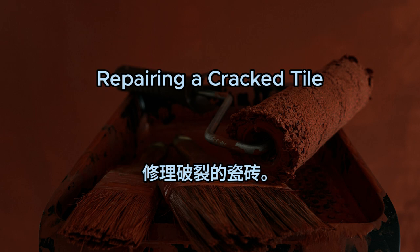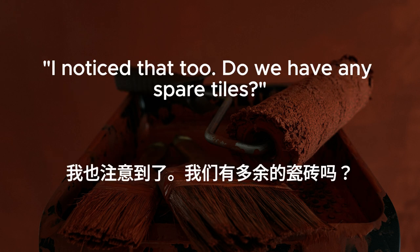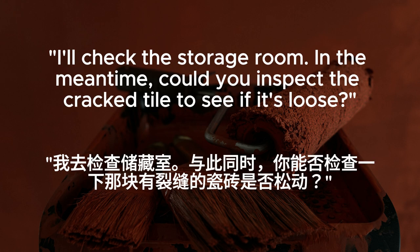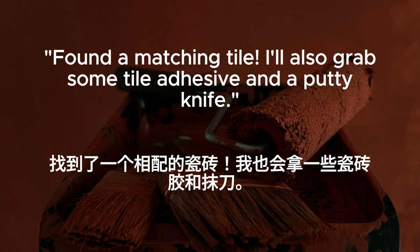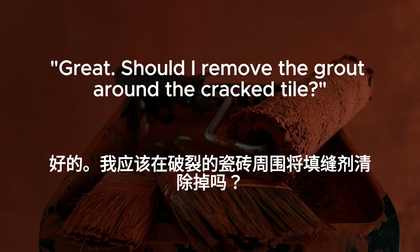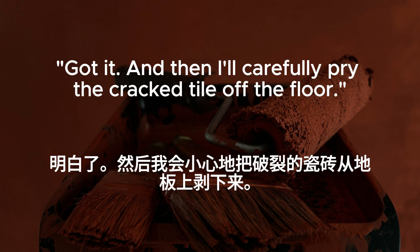Repairing a cracked tile. There's a cracked tile in the bathroom. We should replace it. I noticed that, too. Do we have any spare tiles? I'll check the storage room. In the meantime, could you inspect the cracked tile to see if it's loose? Sure thing. It seems stable for now, but we should replace it before it gets worse. Found a matching tile. I'll also grab some tile adhesive and a putty knife. Should I remove the grout around the cracked tile? Yes. That'll make it easier to remove without damaging the surrounding tiles. And then I'll carefully pry the cracked tile off the floor.